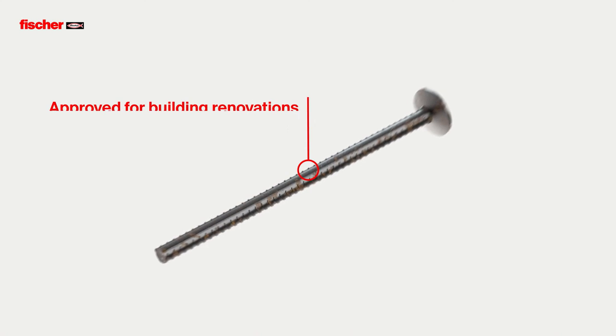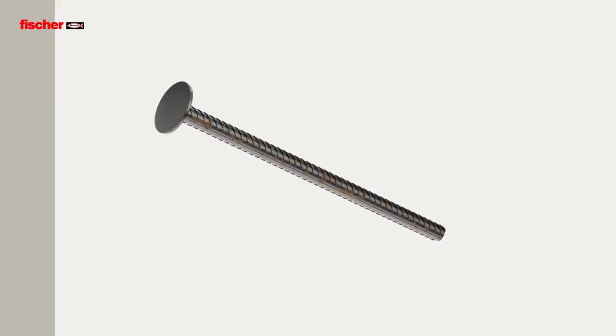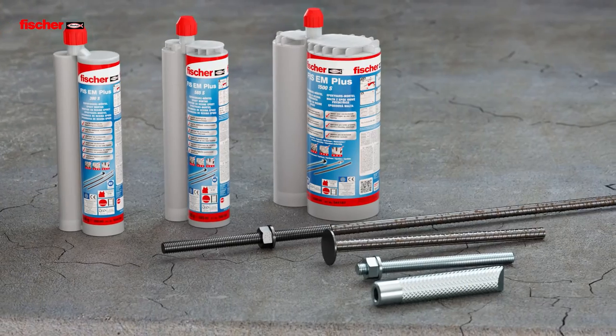With the concrete-concrete shear connector FCC, the Fisher Fizz E-M Plus is ideal for building renovations. Fizz E-M Plus — the powerful injection mortar for rebar connections and cracked concrete.